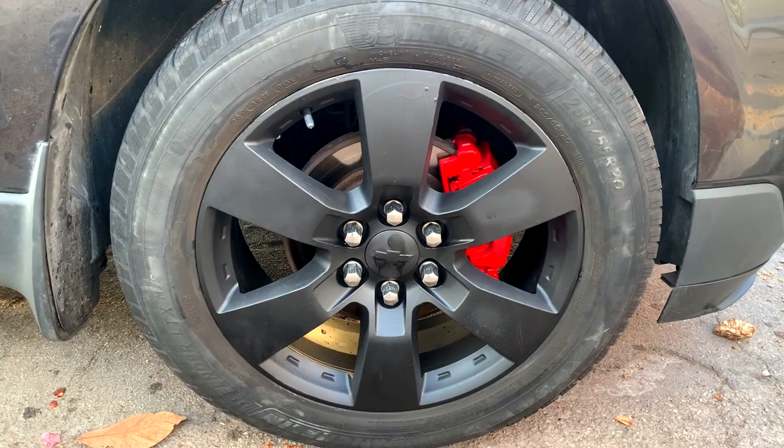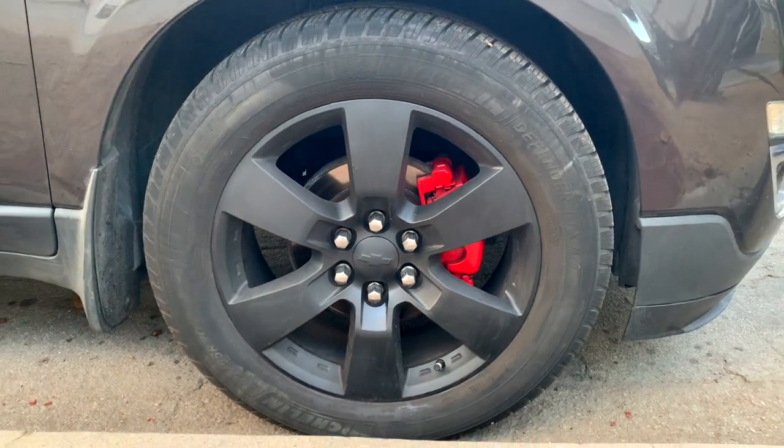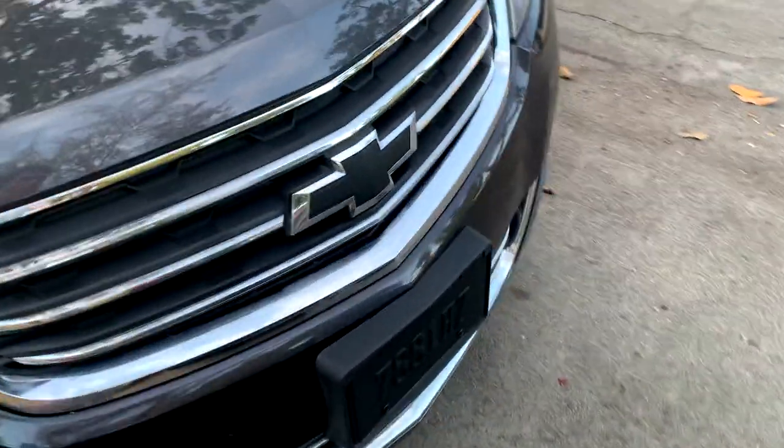And there we have it — the final product. A few days later, still holding up really well. The paint's dried, it looks great. I also took the liberty of painting the little Chevy bow tie matte black there.